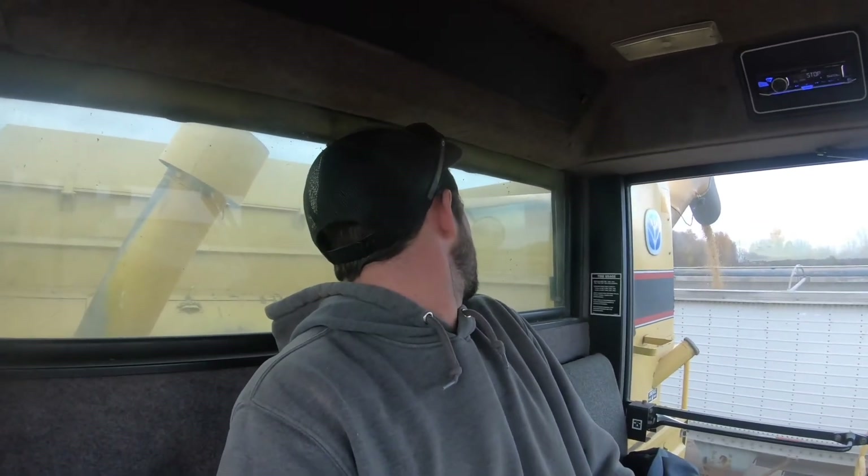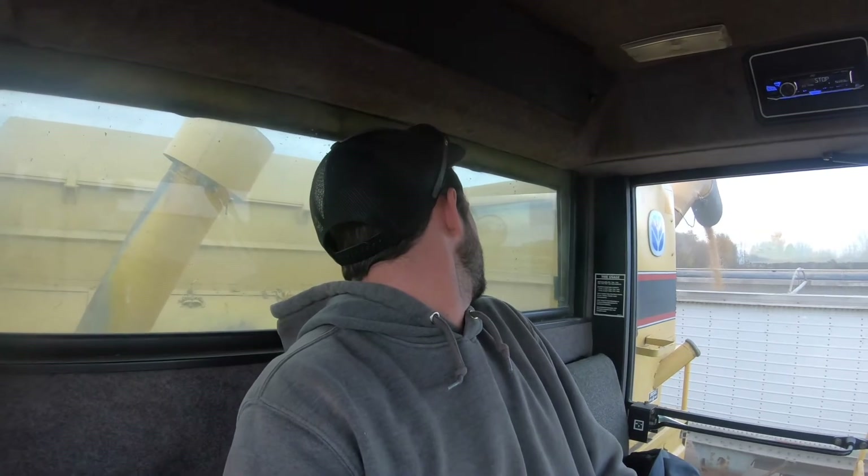I'm going to start off on this side, hopefully get a truck shortly. Right now I'm just unloading, and we're going to get started here in a minute.